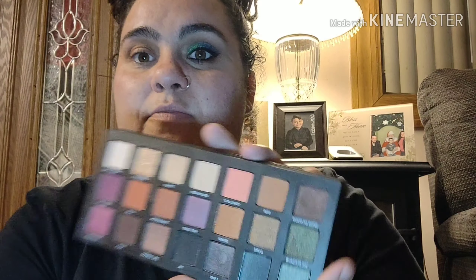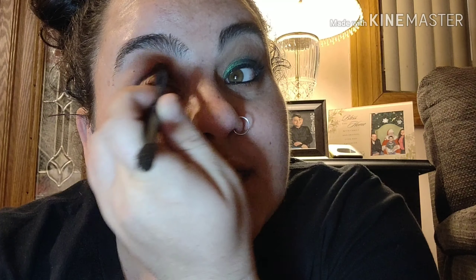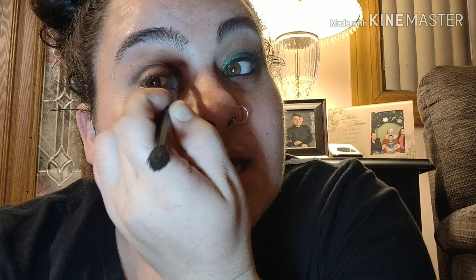Then I'm going to take this dark brown color and I'm going to put that with a small detail blending brush right into the crease. Then I'm going to take my blending brush again and blend that out, but I'm not going to blend that up like I did with the light brown color — I'm just going to keep that right into the crease.